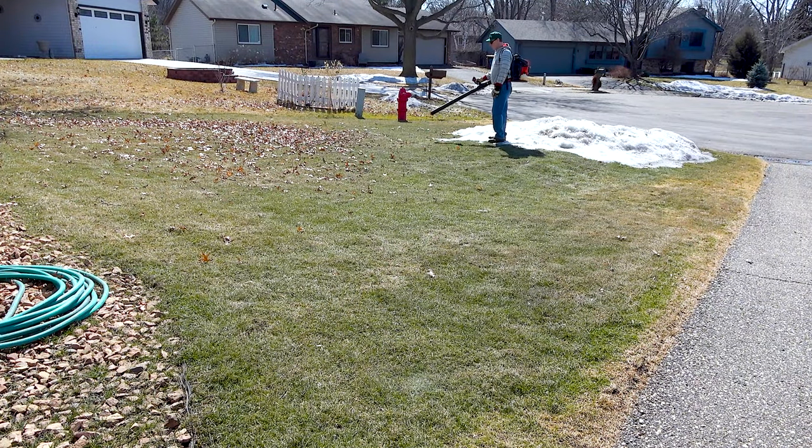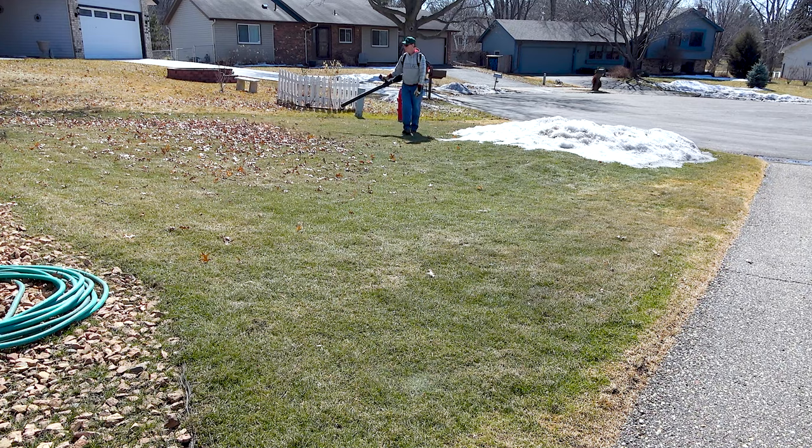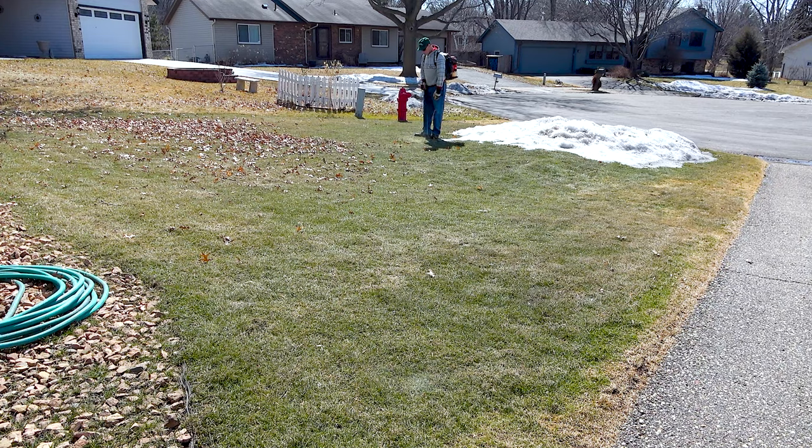The first thing I do in the spring is round up all the leaves that have blown into my lawn over the winter. Spring storms can blow in even more leaves, but I want to get as many off as I can now so that the ground under the leaves can thaw and give the grass a quicker start on the growing season.